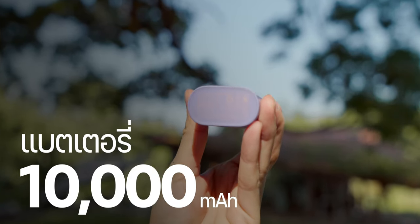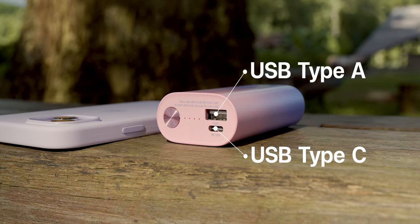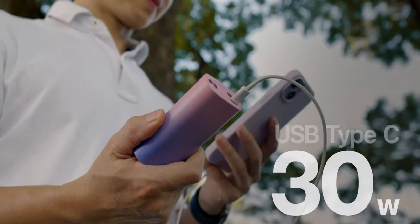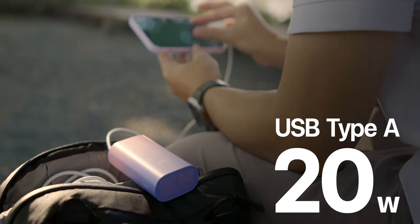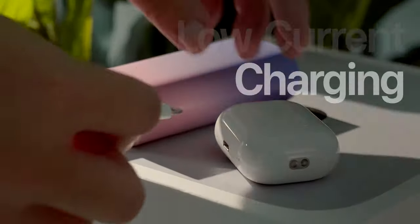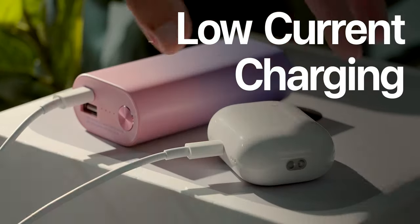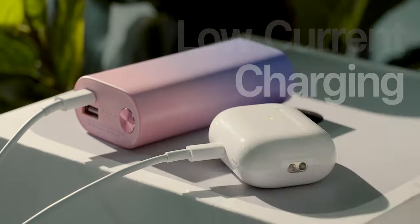This model comes with a battery capacity of 10,000 mAh and has 2 ports: USB-C and USB-A. The USB-C port can deliver up to 30 watts of power, and the USB-A port supports up to 20 watts. It also features Low Current Charging, which allows safe charging of devices like Apple Watch and other smartwatches.